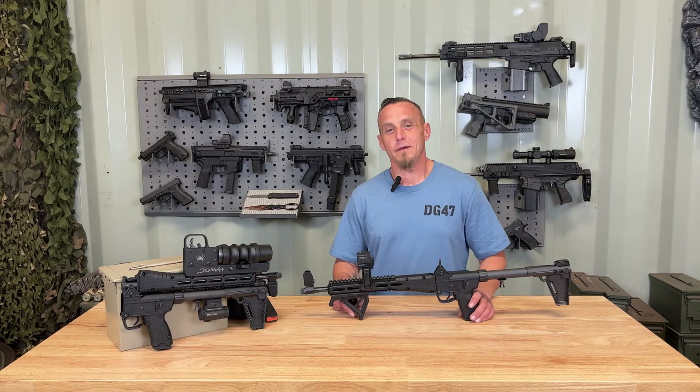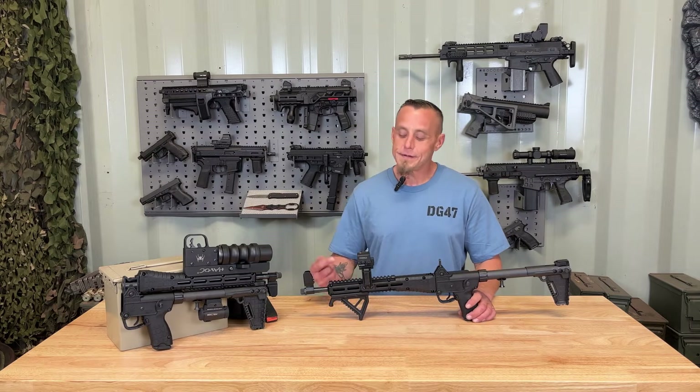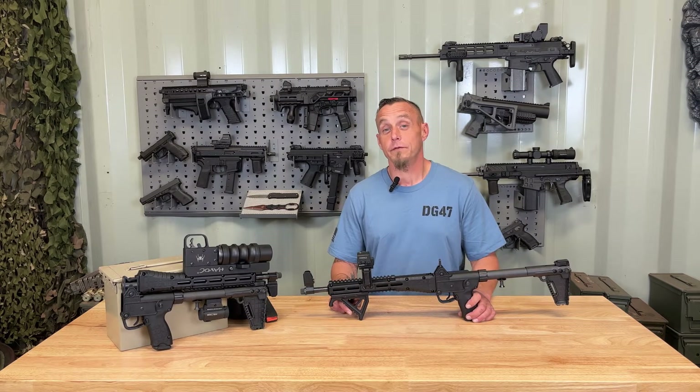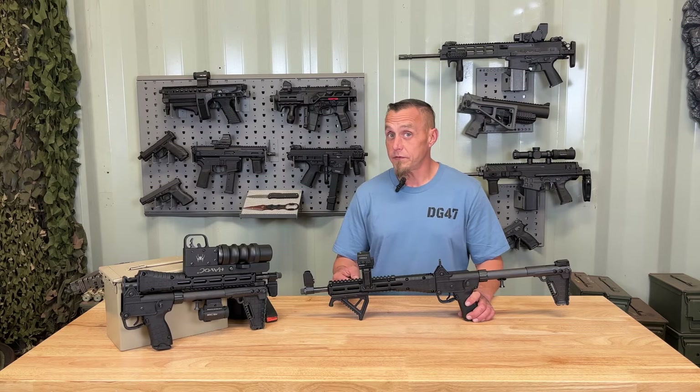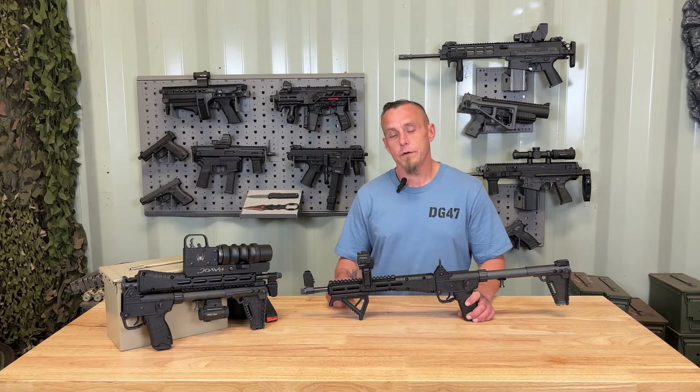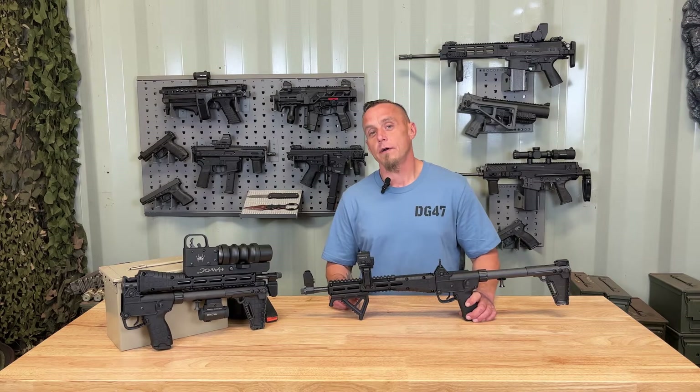What's up everybody, I'm JJ and this is Door Gunner 47. Today I have the KelTec Sub-2000, a semi-automatic, straight blowback operated, chambered in nine millimeter folding rifle.